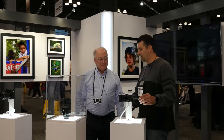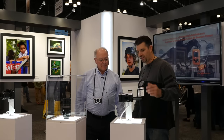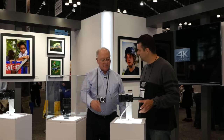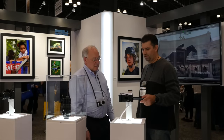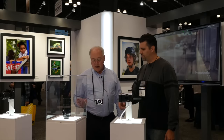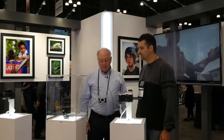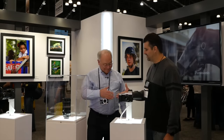The GX8 is available now at vendors like B&H and others, priced at $1,199. As for the 100-400mm lens, there's no announced or projected price yet, but it's coming soon.